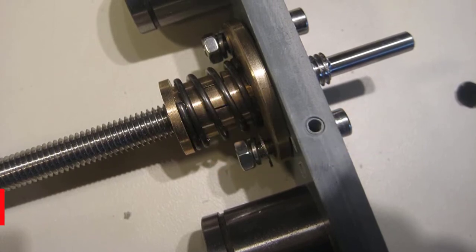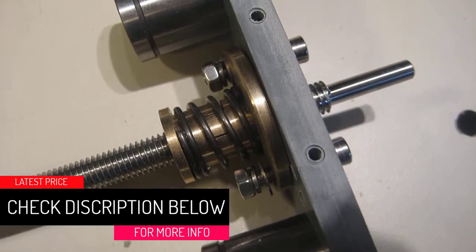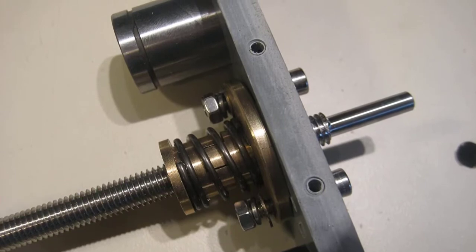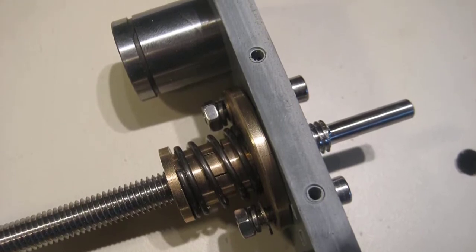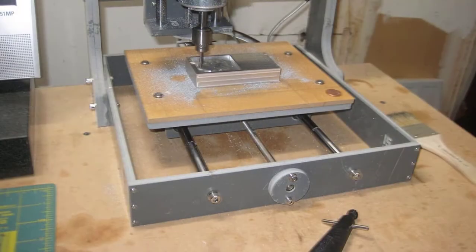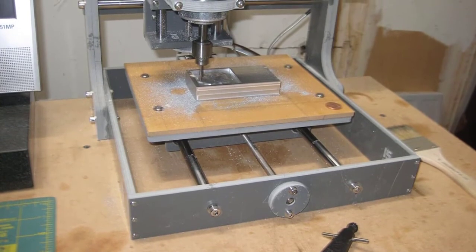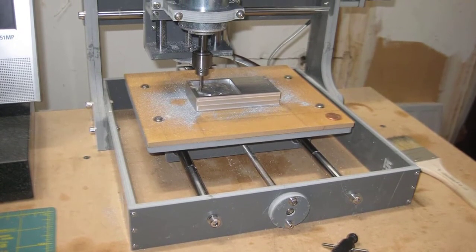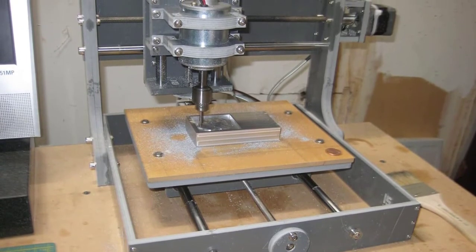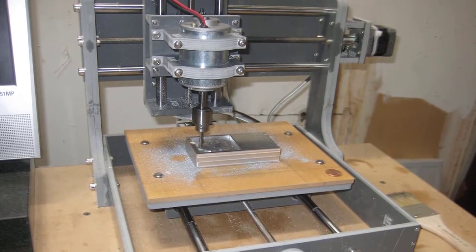At number two: the Zen Toolworks CNC Carving Machine. If you are in the market for a compact CNC machine that perfectly fits into the smallest of workshops, you might have to look at the Zen Toolworks CNC Carving Machine. Despite being one of the least expensive products on this list, it delivers a lot of punch for its price. Running on a DC spindle 400-watt brushless motor, this machine is capable of cutting an extensive variety of materials. While the working area is comparatively small, you can't blame the manufacturers given its low price tag.